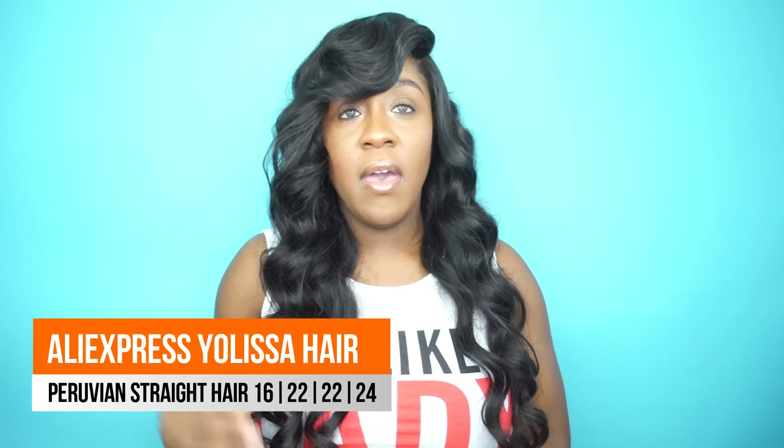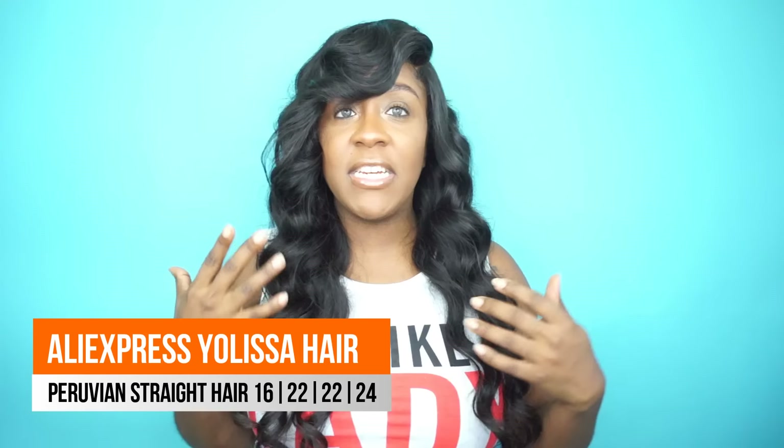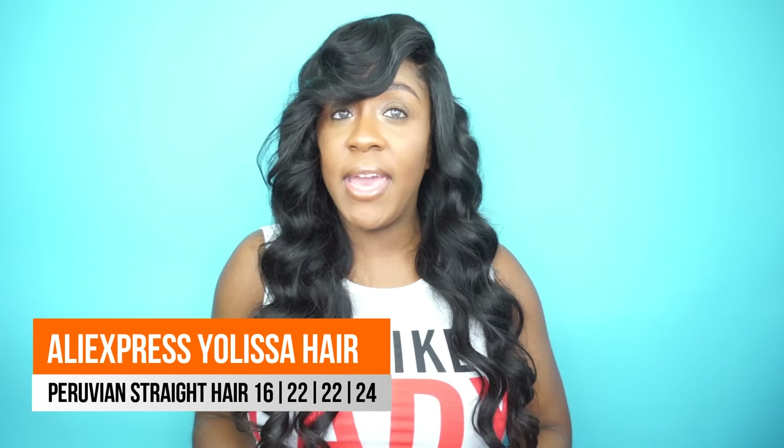Hey loves, welcome back to my channel. So today's video is going to be another hair review, and the hair that I am wearing is from the company Yolisa Hair from AliExpress. I actually have in their Peruvian straight hair in lengths 22, 22, 24, and a 16-inch lace closure.